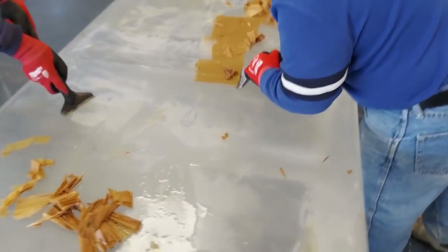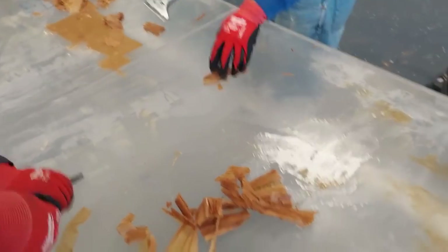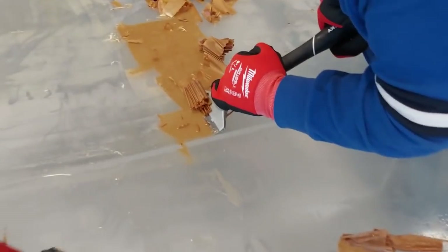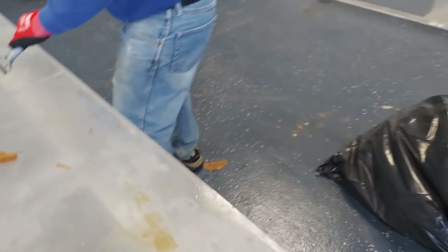My dad came up with the idea of scraping the paper, which is what we're doing now. In addition to just scraping, we use a spray bottle and spray it wet. Once the paper becomes wet, it rolls right off. That handles about 80% of the work getting the paper off, but there's still residual glue stuck on there.